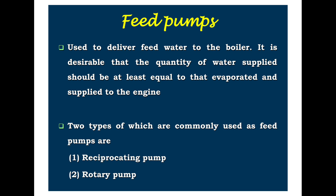Feed pumps are used to deliver feed water to the boiler. It is desirable that the quality of water supplied should be at least equal to that evaporated and supplied to the engine. There are two types of feed pumps available: reciprocating pump and rotary pump. This concludes this topic, and the next Part 4 video will show further steam boiler details.